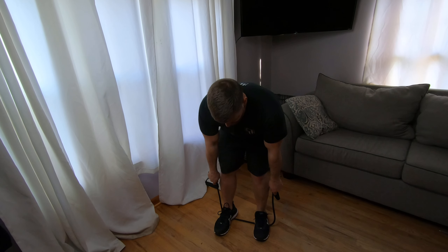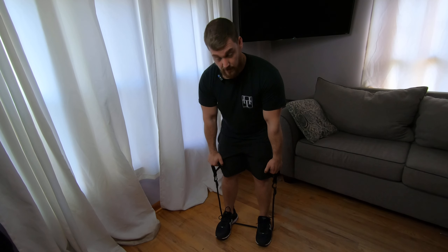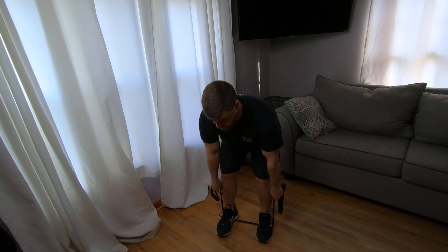You're going to be right about hip width to shoulder width. Now for some of you, you might be able to grab the handles, but for a lot of you, to be able to get your depth, you're probably going to have to choke up on the band just like this. So get in your good deadlift position.